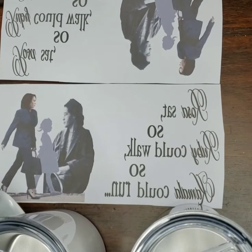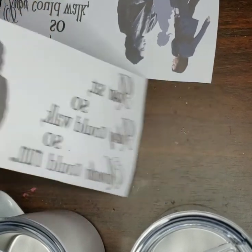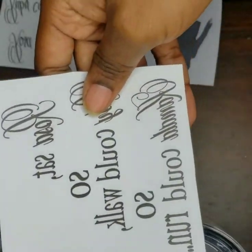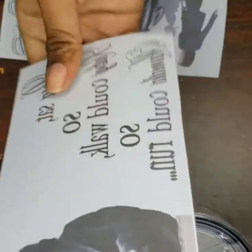First we're going to start with the sublimation. I went ahead and printed these out — I always print them mirrored, so when you put them on the glass they'll come out the correct way.